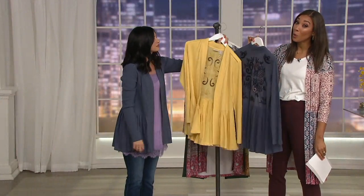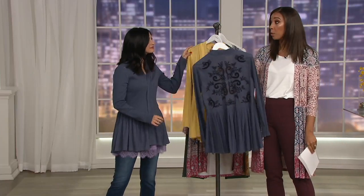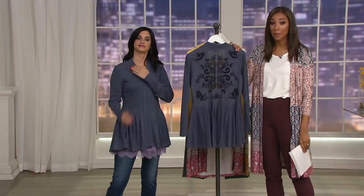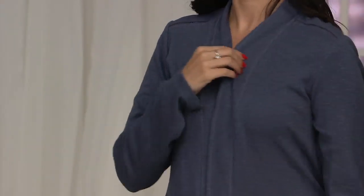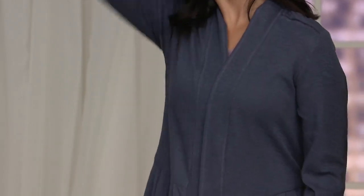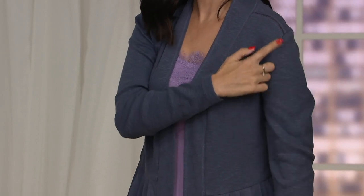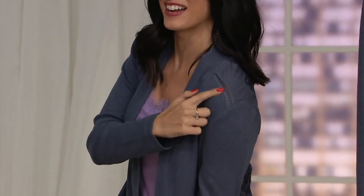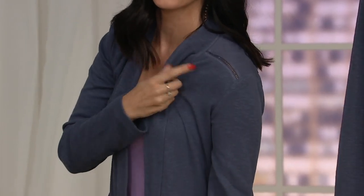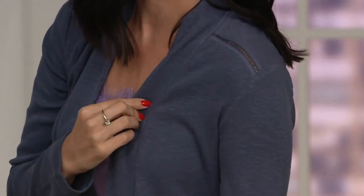No reorder on this — once the style is done in your size or color it's going to be gone. We're not reordering any more of these. This is the time to place your order, especially if you know this is for you and you love this look. That's the blue dawn that Jesse is wearing — really comfortable — and then of course you have your banana cream as an option as well.